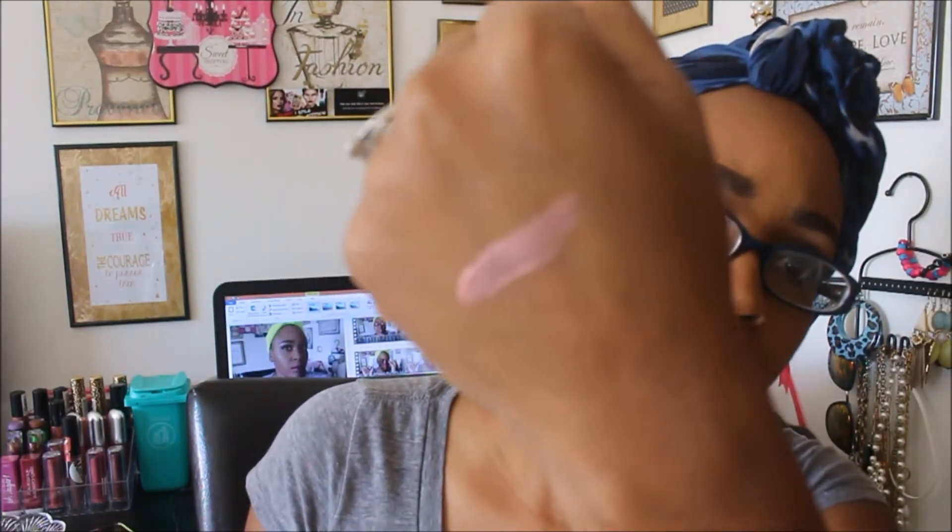This is just from one swatch — you guys can see. My lips are clean and dry. I'm going to apply the lip color and we'll just see how this one looks on my skin tone. The color is on my lips — it is a little bit sticky.